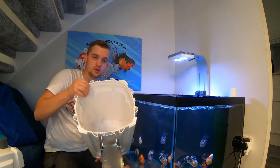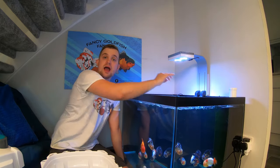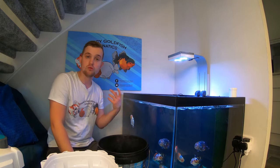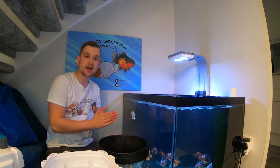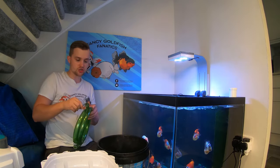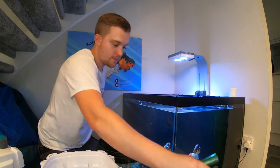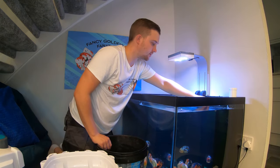I want to empty all of these trays so we can fill it with the media I want. We're going to take the two jewel filters out of the tank and put all of the media in some water in a bucket, so it's still submerged and the bacteria won't die off quickly - it will still have oxygen and moisture. I've just filled that bucket about half full using the siphon method and now I'm going to start taking the media out.